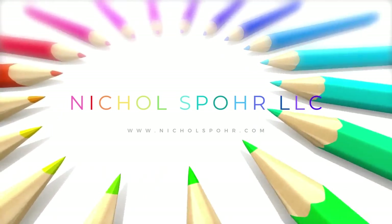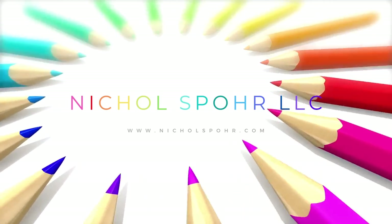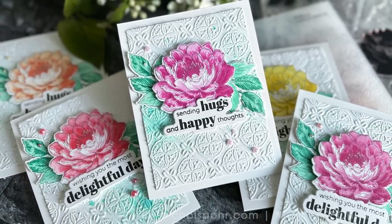Hi everyone, it's Nicole. Welcome back to my channel and another card making tutorial. Today we are going to be creating a set of five cards featuring brand new products from the Altenew April release and the amazing new Altenew stamp wheel.